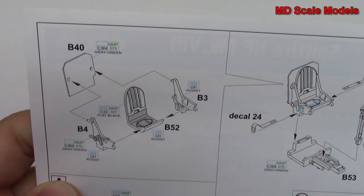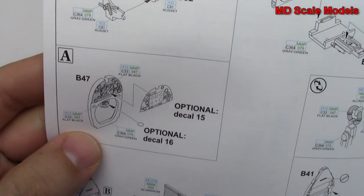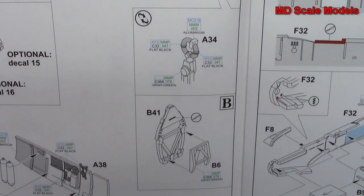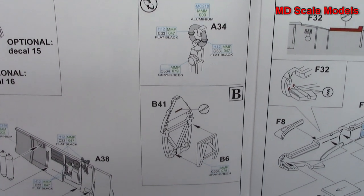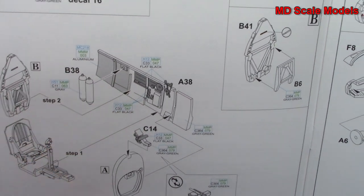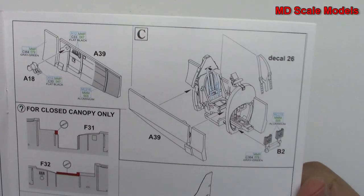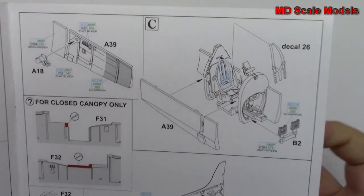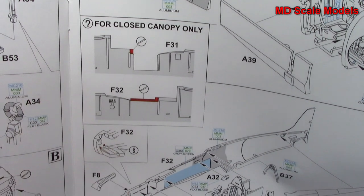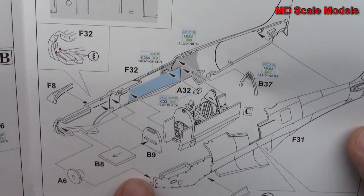Here is the seat, and then you can put the decal on if you'd like. The seat goes onto the inside of the cockpit. We build all of that, which is then mounted to the side of the cockpit wall. Here's the other side of the cockpit wall. And it shows you what to do with the wall there if you're going to close the canopy.